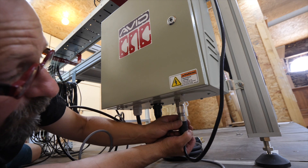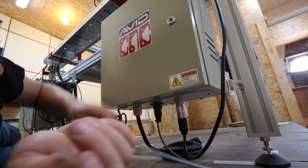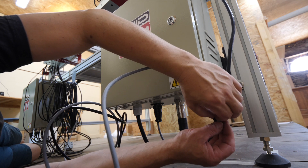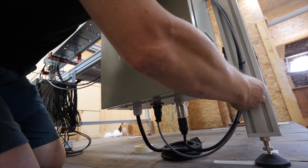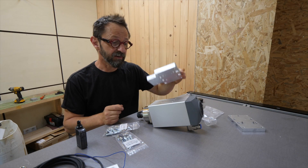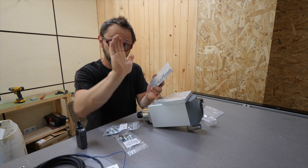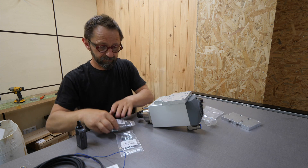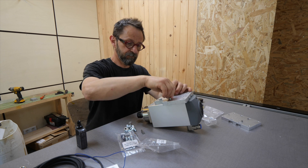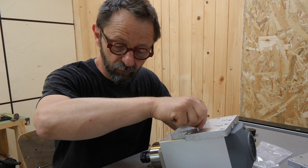Et ici c'est l'alimentation de la fraiseuse. Je vais les marier ensemble — le petit câble gris c'est pour que les deux boîtiers communiquent. Je trouve le système pour les ranger sur le bord. La dernière partie de l'assemblage avec la platine qui permet de fixer la fraiseuse sur le châssis, et ensuite la platine qui permet d'ajuster l'équerrage, c'est-à-dire l'orientation verticale de la fraiseuse par rapport à la table. Il faut prendre les bons boulons.